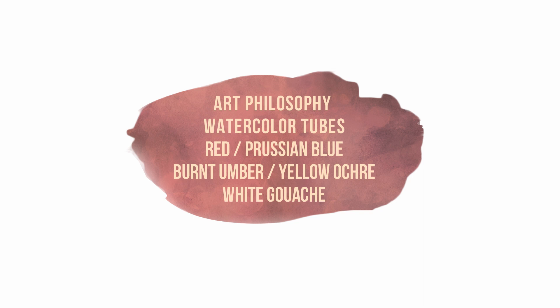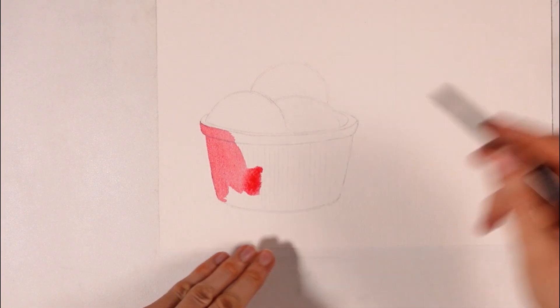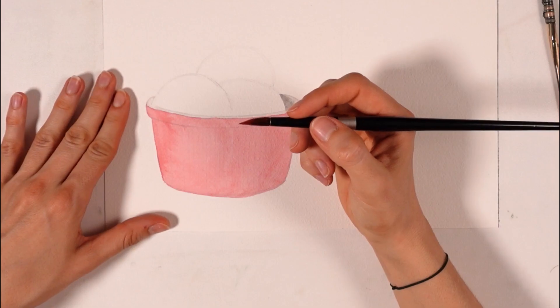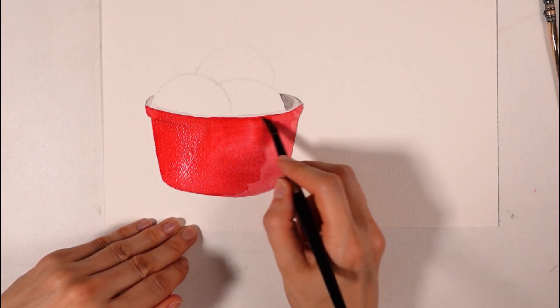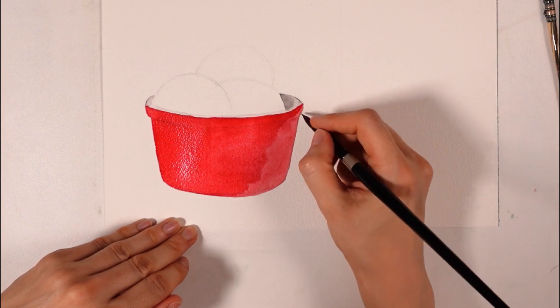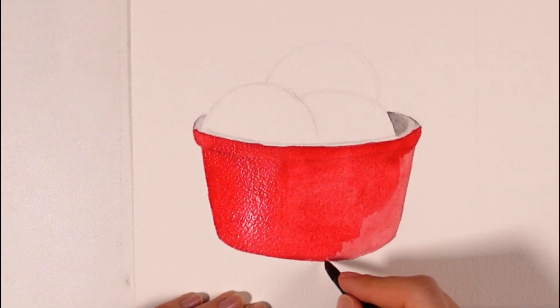For supplies, I used Ash paper, cold pressed, 100% cotton, 300gsm. One round basic paintbrush can do, but two will be more convenient. The colors I picked for the bowl are Art Philosophy watercolor tubes — red and Prussian blue shades. Indigo or any other blue will work if you don't have Prussian blue. For the ice cream, I used burnt umber and yellow ochre. Just a few colors, all pretty common, but don't be afraid to substitute them with what you have.